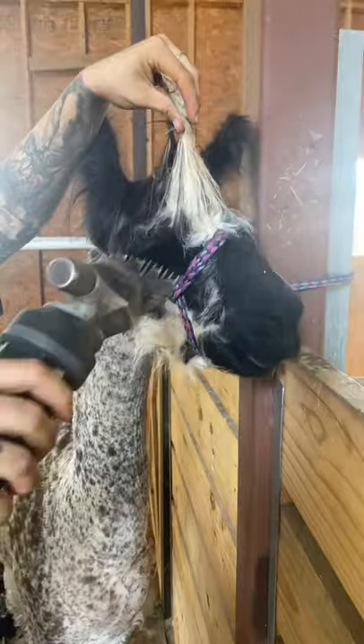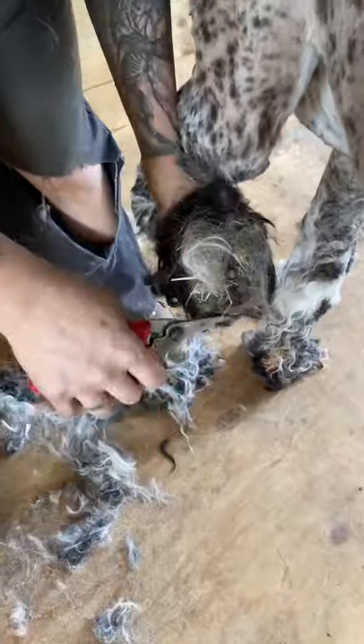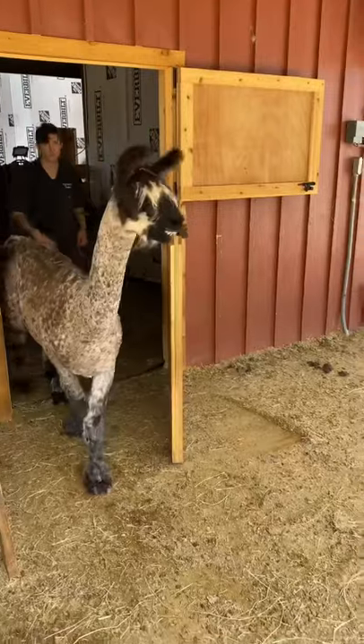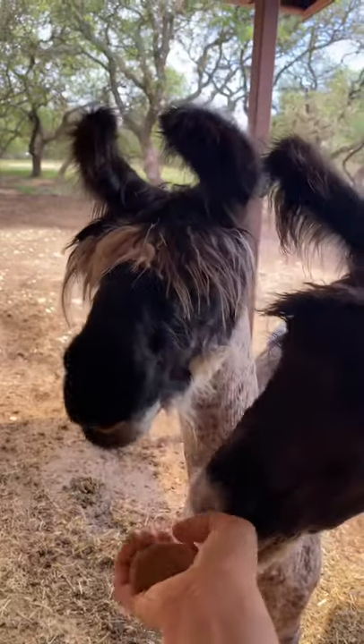Last thing on the list was to remove a couple dreads that were blocking his vision. All right buddy, much better. Then a quick pedicure before he's off. He was happy to go back to whatever he wanted to do but returned for a couple treats and to check on his sheep.